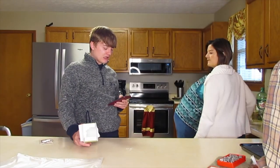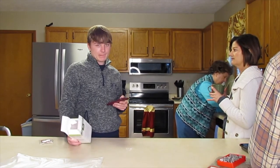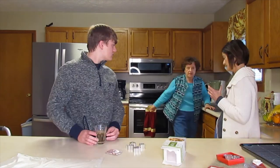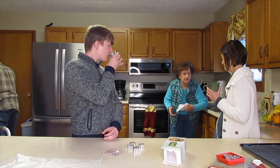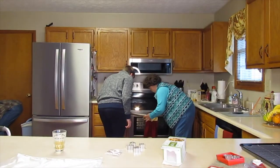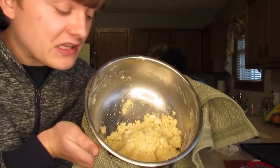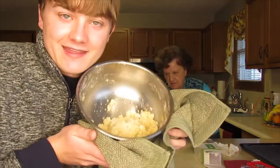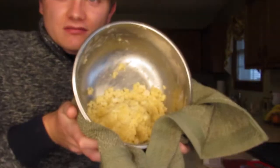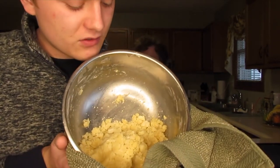I found the directions online, and it says you will need four tablespoons of room temperature butter, while the box says eight. Someone tell me what's up with that. I figured if we stuck this in the microwave, it'll melt the butter that's already in here and make the dough a little more sticky.